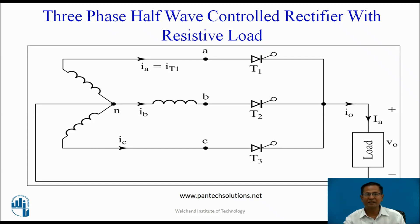This is the circuit diagram of a 3-phase half-wave controlled rectifier with purely resistive load. It consists of 3 thyristors T1, T2, T3. The anode of T1, T2, T3 is connected to phases A, B, and C. The cathode of T1, T2, T3 is connected to one end of the load.